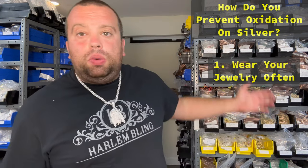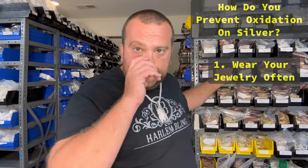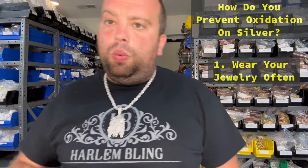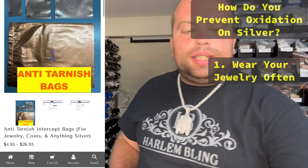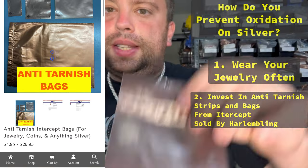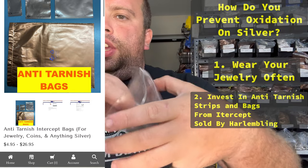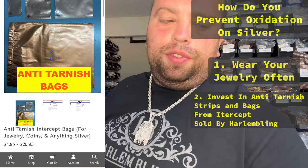You might ask: you have a lot of chains on your shelves, why are they not oxidized? If you notice, we keep them in special bags. These bags contain copper. We actually sell them to you guys on our website in the merch section. These are copper bags — we partnered up with a company called Intercept. They're very inexpensive. If you put your jewelry in there like we do, it will not tarnish for a few years.